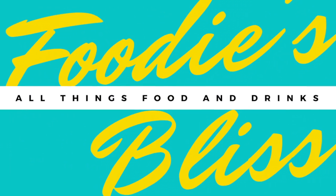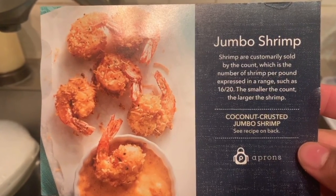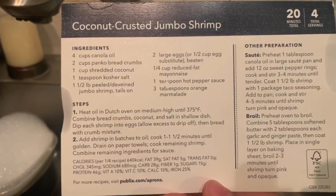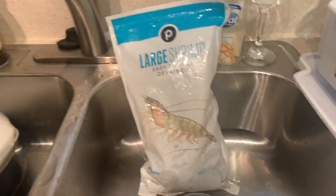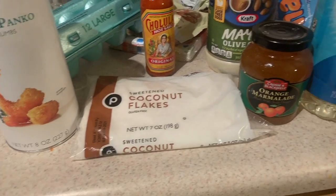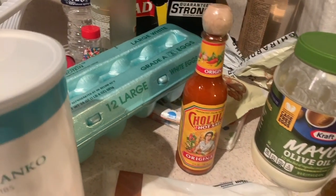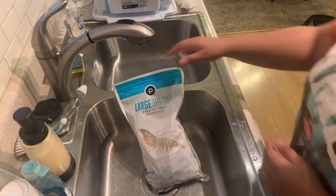Hey loves, welcome back! For today's Foodies Bliss, I'll be making this coconut crusted jumbo shrimp from Publix Aprons recipes. Go ahead and pause here to see all the ingredients, but you will need large shrimp — these are easy to peel and already deveined — panko breadcrumbs, coconut flakes, orange marmalade, vegetable oil, hot sauce, eggs, and mayonnaise.